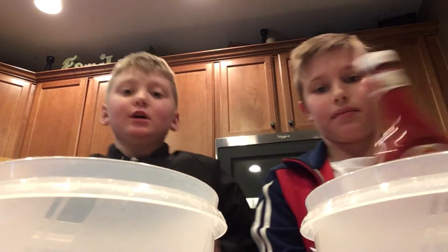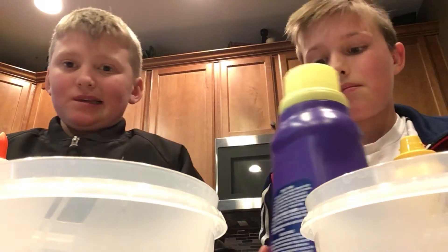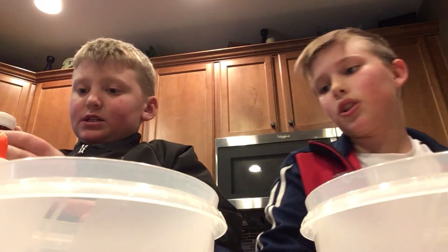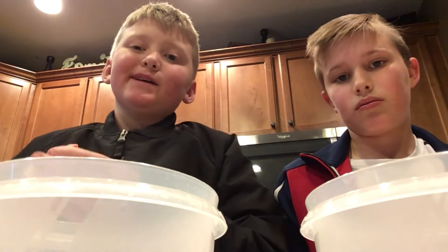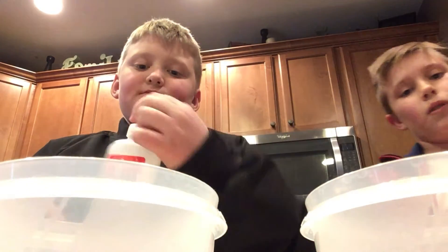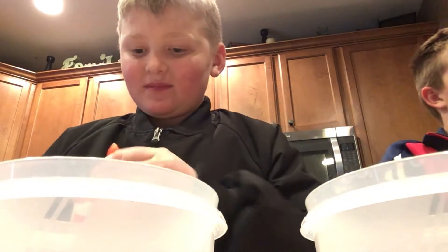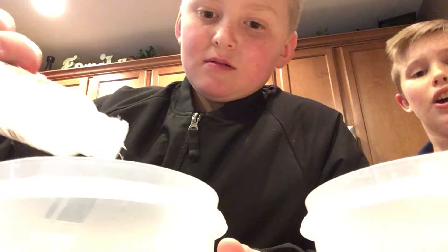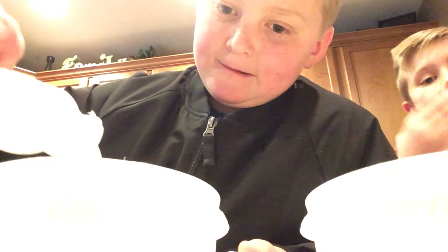To make the ketchup slime, you're going to need some ketchup, some glue, and some laundry detergent. For the mustard, it's basically the same thing — glue, mustard, then laundry detergent. If you're wondering why we're using laundry detergent, it's because it helps make it not sticky. So let's get into it.